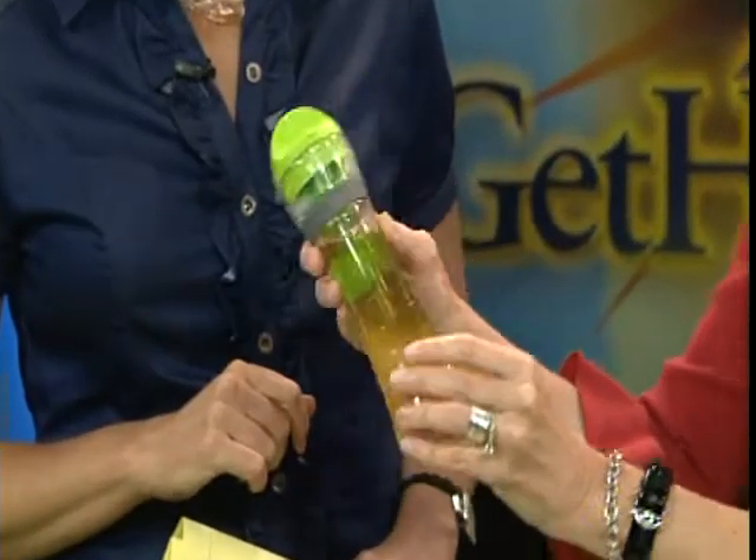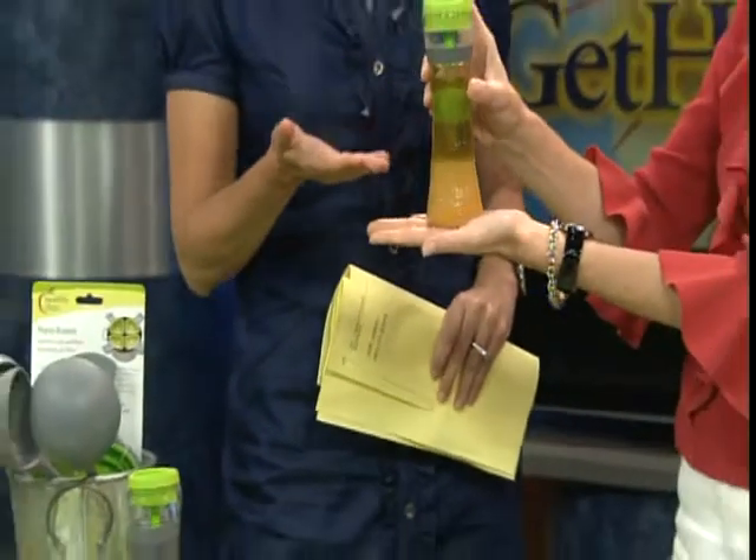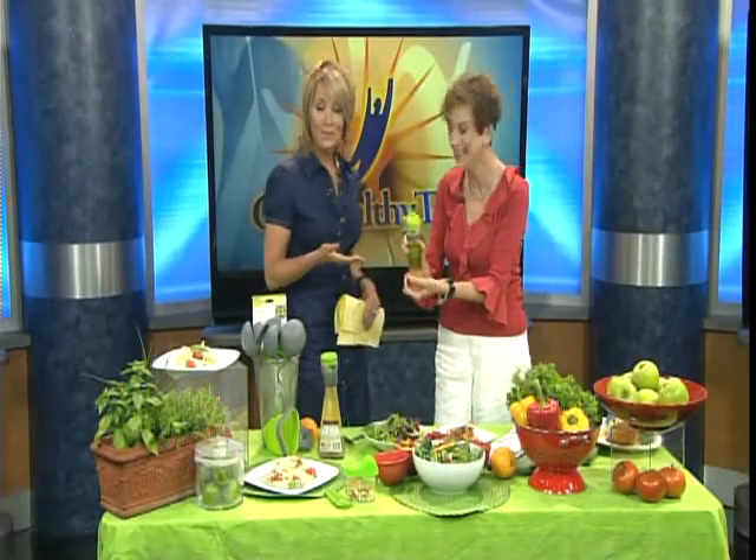The new thing coming out this summer is the salad crouette, where you actually prepare your dressing in here, shake it up, and pour it out. It's your own personalized dressing. These bottles and colors are so beautiful. One of my favorite things about this is that the actual recipe is right here on the bottle.